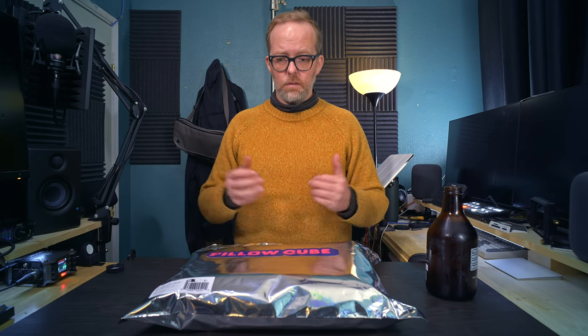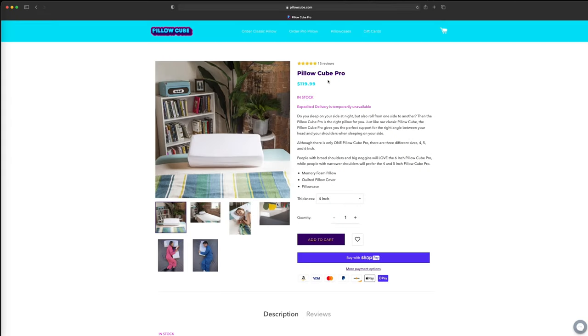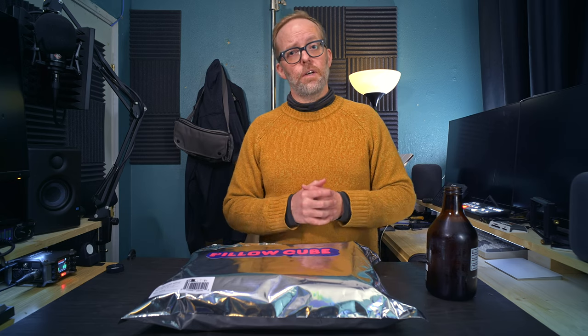I figured I'd click on this ad both to support that channel and that really funny guy, and also to see if something like this might solve my issues. So I figured I would pick one up. The company is Pillow Cube — or they found me, actually. I don't know how they knew I needed a new pillow; it's kind of creepy. Either way, I went to their site and I saw that they had a pro model. I don't know what makes a pillow a pro model, but I figured I would give it a shot.